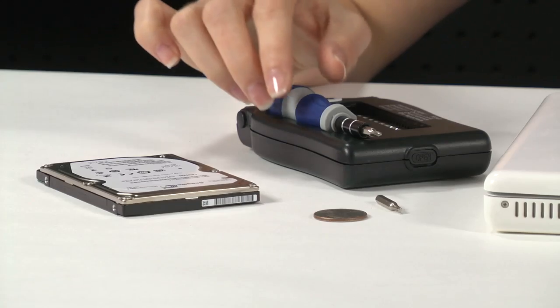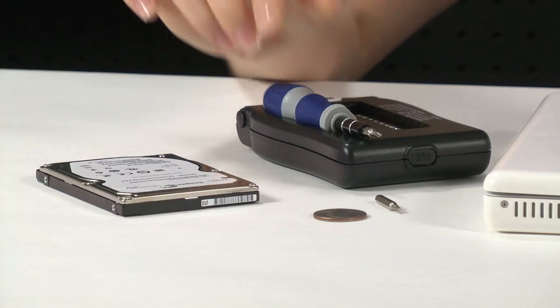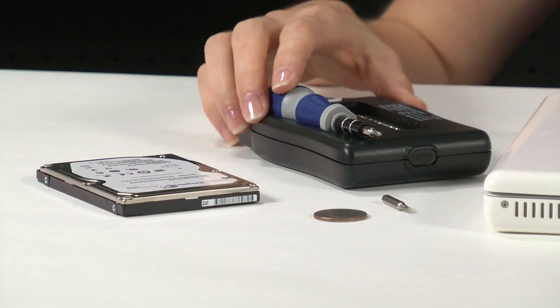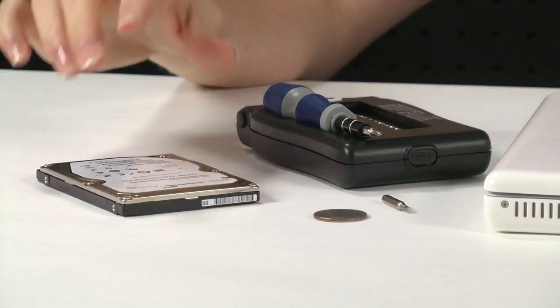As you'll see in a minute, it's not a difficult repair, but as always, you'll want to follow the step-by-step instructions in the repair guide on our site. Today I'm going to swap out this MacBook's original hard drive with a much roomier and faster 500GB Seagate drive. As far as tools are concerned, you won't need very much for this repair. I've got a Philips 00 screwdriver, a T8 Torx security screwdriver — both from our 26-piece bit driver kit — a coin, and of course my replacement hard drive. It's a 500GB, 7200RPM Seagate drive.